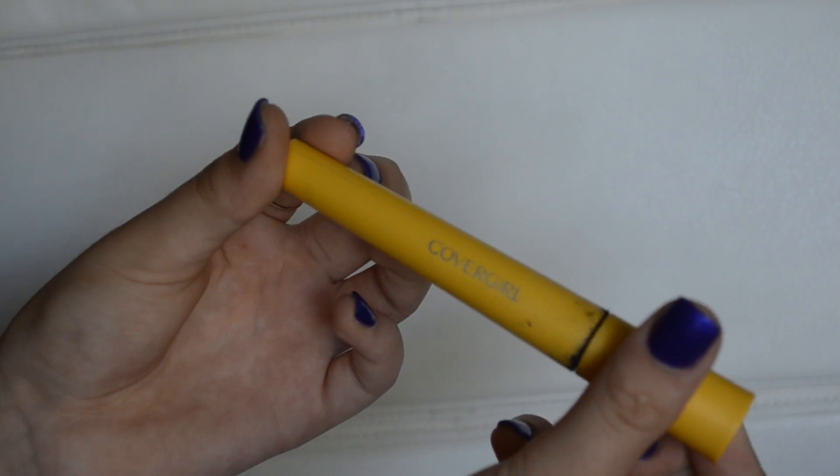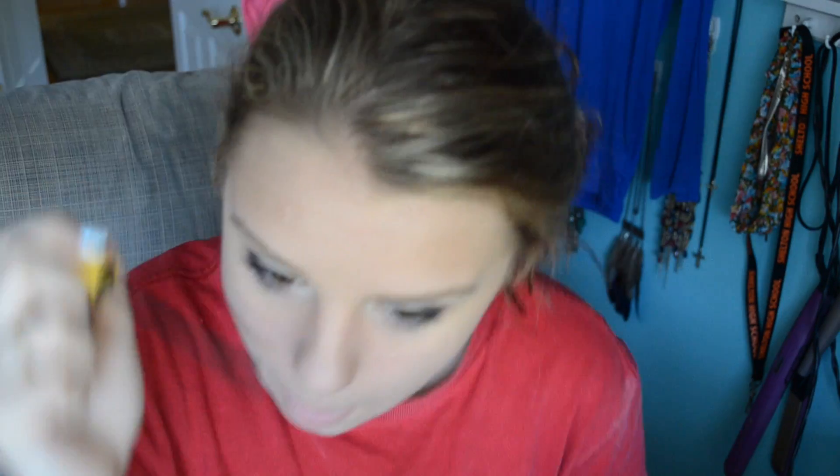I'm taking my Covergirl Lash Blast Length Mascara and using this as kind of a primer for my next mascara, because this just separates your lashes and keeps them separated — sometimes mascara gets a little clumpy.